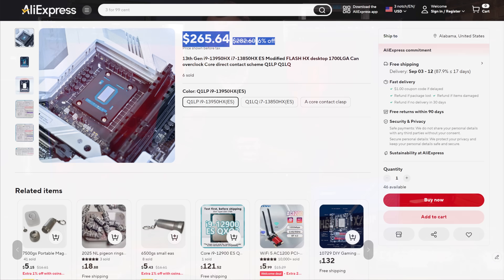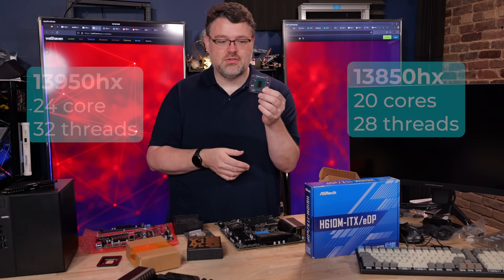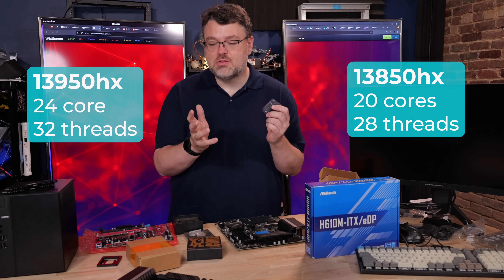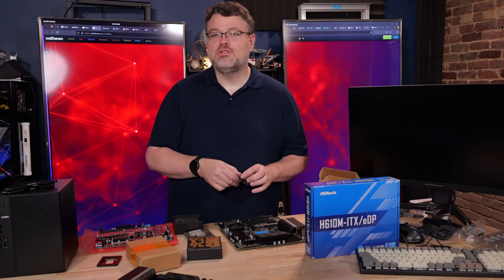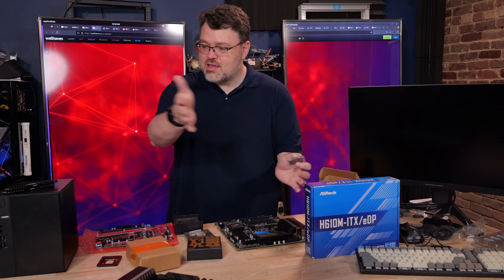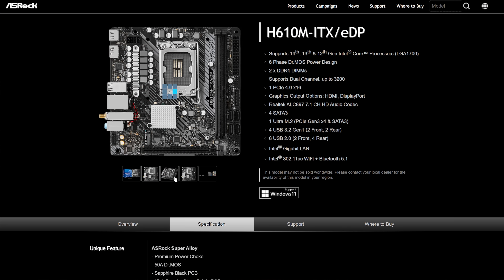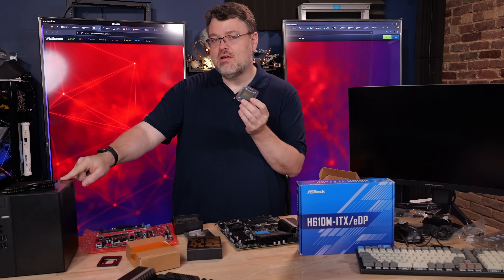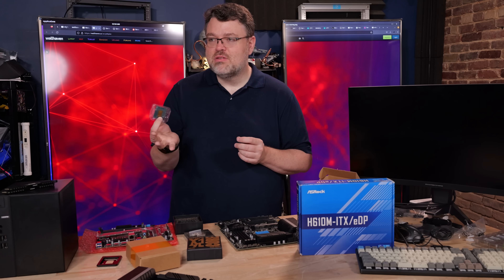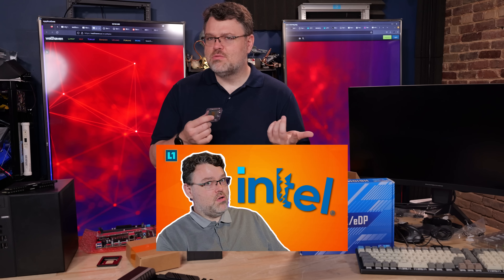The processors available now are the 13950HX and the 13850HX — it's a 5.0 GHz and a 4.8 GHz variant basically. 24 cores, 32 threads, P cores, overclockable. There are some quirks because it is a notebook processor. One of the biggest quirks is that DDR5 motherboards with 4 DIMM slots are very strongly not recommended — you probably are not going to be able to POST in that scenario. But I have a variety of DDR4 machines including the very affordable H610M motherboard as well as a Desk Mini, and this is direct die cooling.